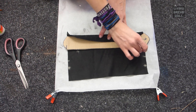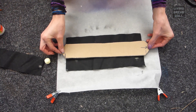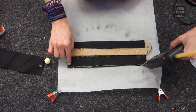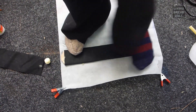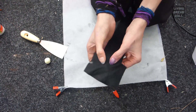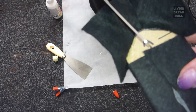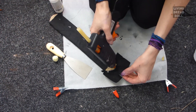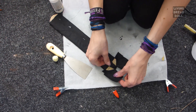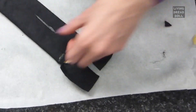Time to stick the felt, leather, or other materials on the cardboard for a nice finish. Snip off any excess material.